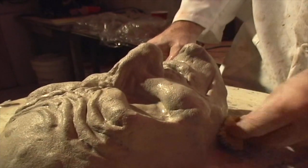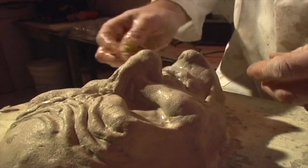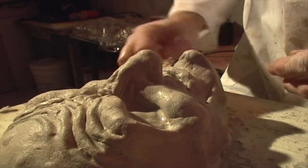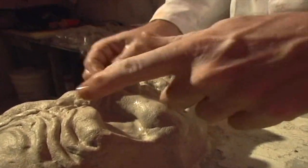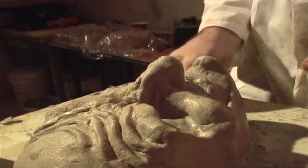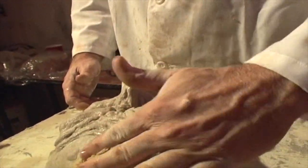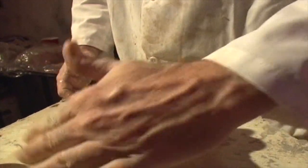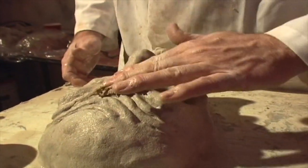I'm pushing some areas harder than others. If I like what it looks like and it's close, I'm just pushing enough to blend away some of the roughness and make it look more organic. If it's way off, like this brow, I'll come in and push harder on these little lumps of clay that I've put in, and I'll push them down until they look good.